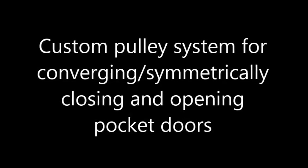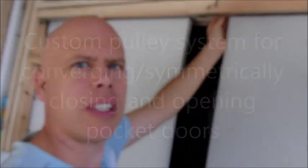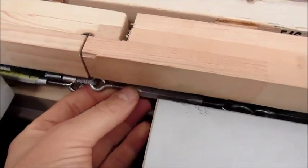Hi, my name is Daniel and I created this video to show you how I built a custom cable and pulley system for my pocket doors. I attached turnbuckles to the door track hangers using S hooks. This allows me to adjust the tension and to center the doors. I used trial and error to determine the length of the aircraft cables I needed.